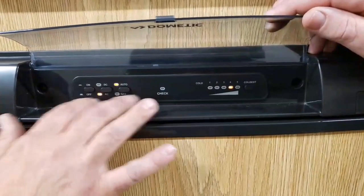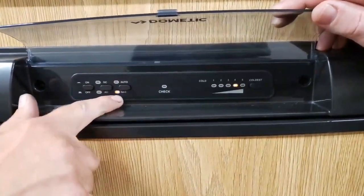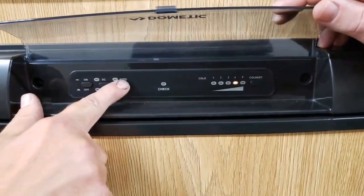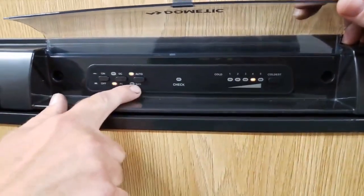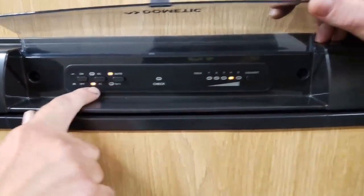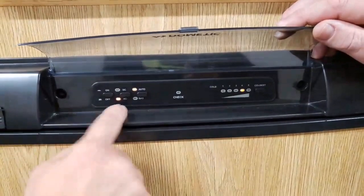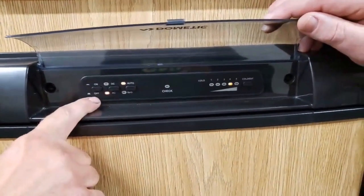I always keep mine on automatic — I don't have a problem driving with gas. This would light up to gas when you're not plugged into your campsite, but if it's on automatic, it'll automatically go to AC. So 120-volt supersedes gas. Even if you're running on gas, when you plug in, it'll go to AC automatically.